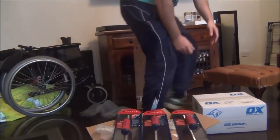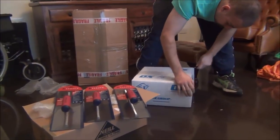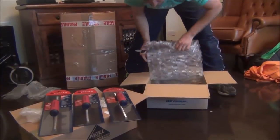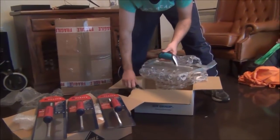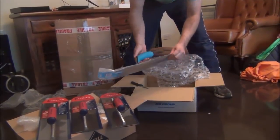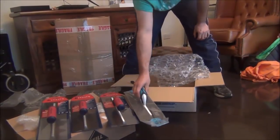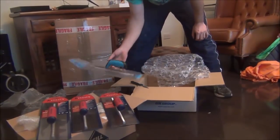So let's start with my Ox box next. There's an Ox trowel as well guys — 127 by 356mm. Again, similar to the Taizek, it has a very comfortable handle and it's stainless steel as well. Very similar size, pretty much the same.